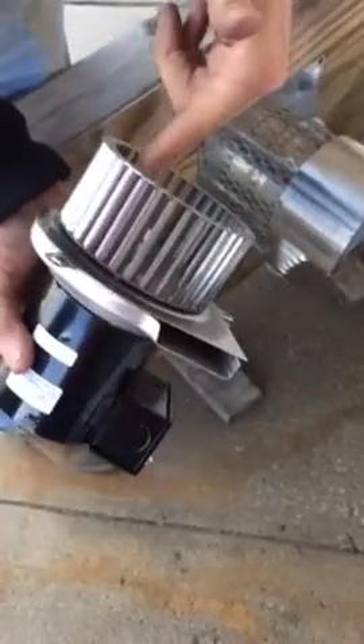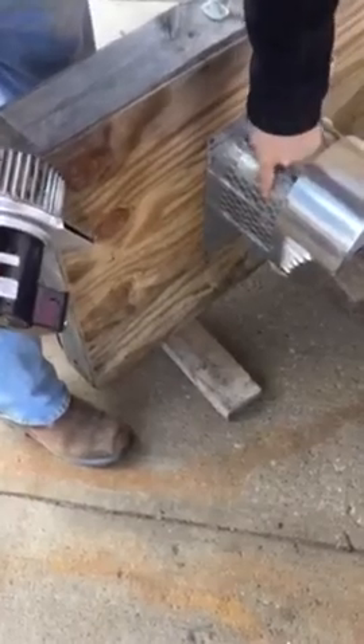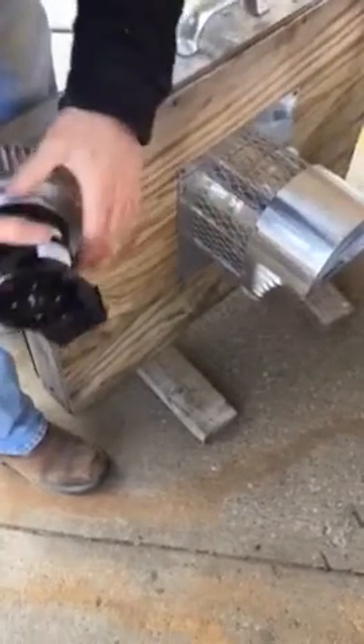Then you can clean up the fan real good. You want to clean inside this housing real well because there'll be a lot of build-up in there.